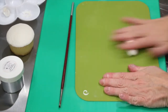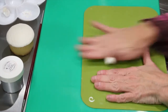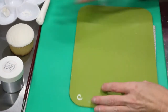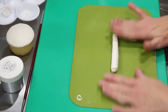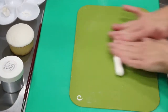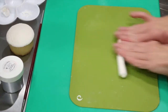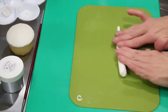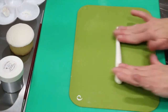You're going to roll a cone shape. You want it to be fairly thin — you don't want a very fat bottom on the tree. You want one end of that tree to be tapered and come to a point. So you're just going to put even pressure on the bottom and more pressure towards the top. Just roll out your little trees.